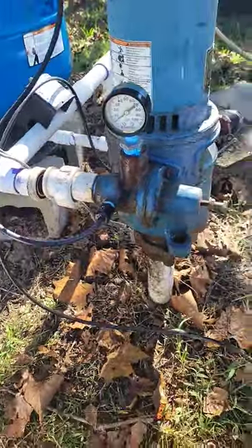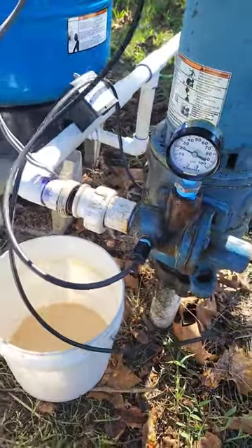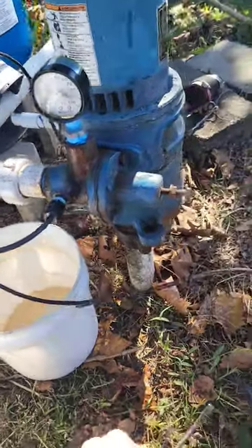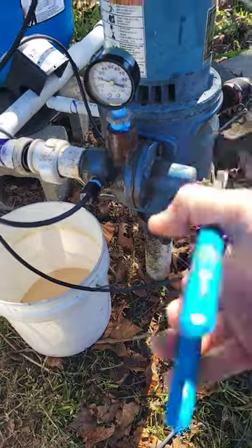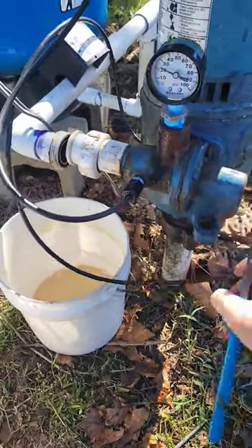So the pump is disconnected. I got my bucket underneath it and we're going to watch the gauge. We're only making barely 20 psi based on the regulator. Now if I tighten it up, it doesn't do anything.